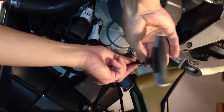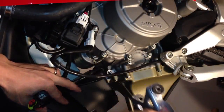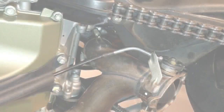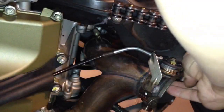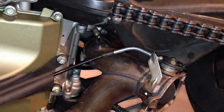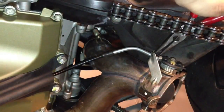I'll be removing this bracket here so I have a little bit of space. Right side and left side. Just pull that out. As you can see here, I just detached the cable from this flapper valve here. And I'll be removing this cable.